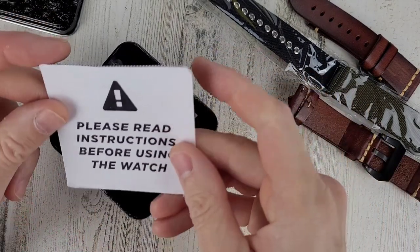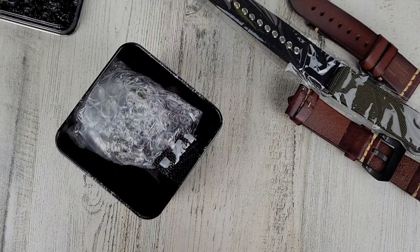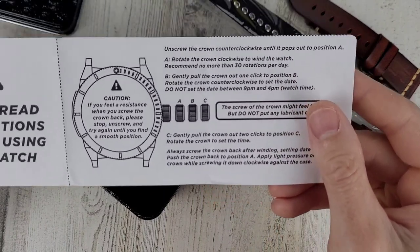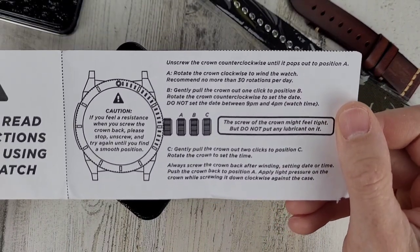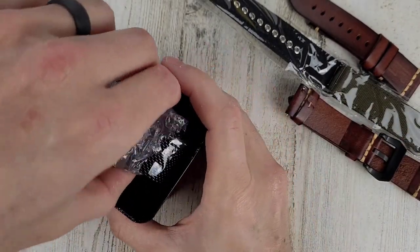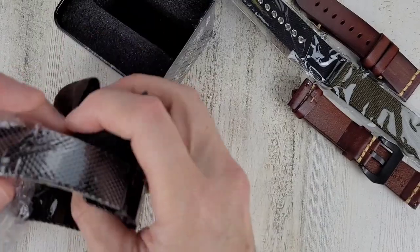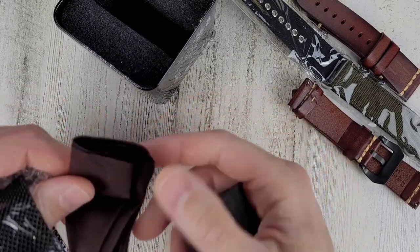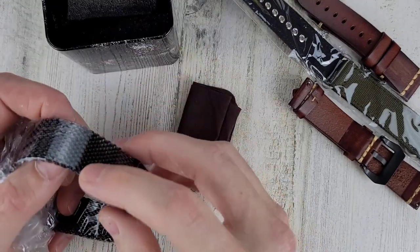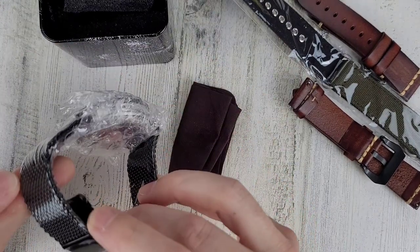Let's just make sure there's no personal information on there. It says 'Please read before using the watch' — I don't ever really read these, but if you want to, you can pause the video and read that. This one came with a microfiber cloth.